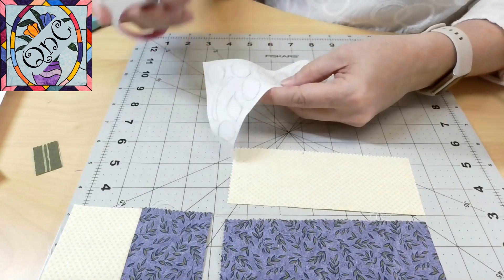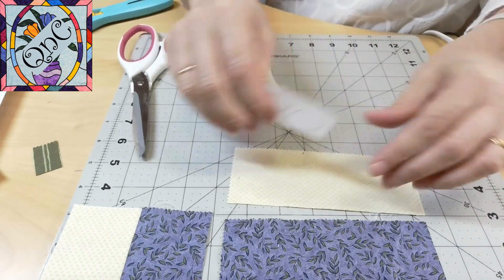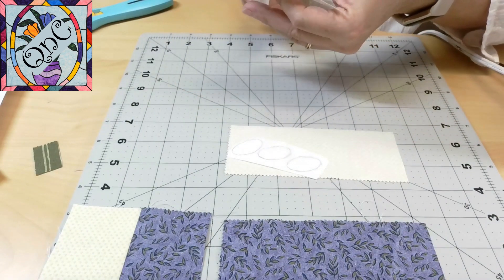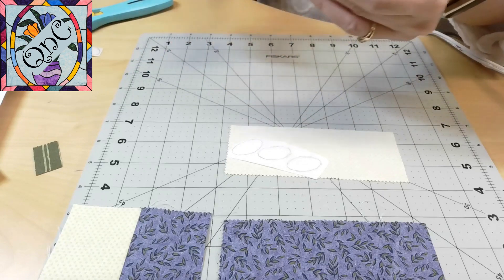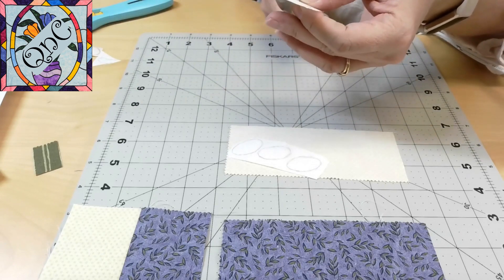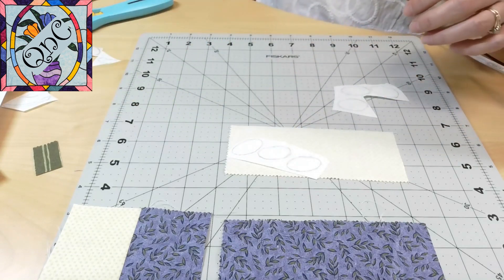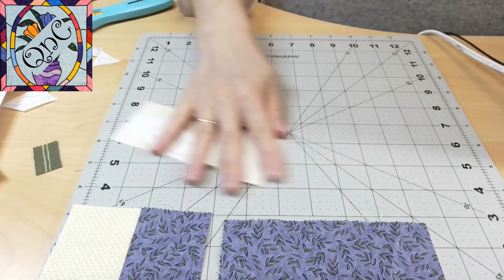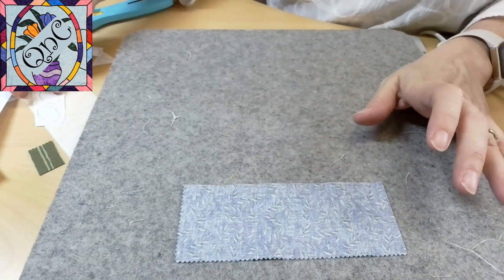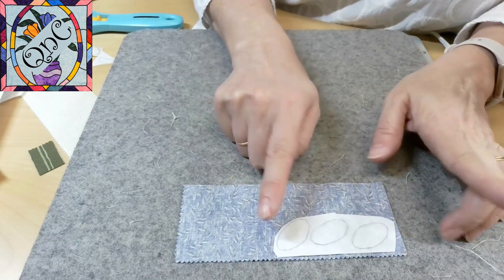I'm going to cut out the different elements. I have three petals, a circle center for another piece of fabric, a leaf for another piece of fabric, and then some ovals — oval flower petals for the purple. All I need to do is turn my fabric so that it is the right side down. You always want to put your heat and bond to the wrong side of your fabric because you're turning it into a sticker.